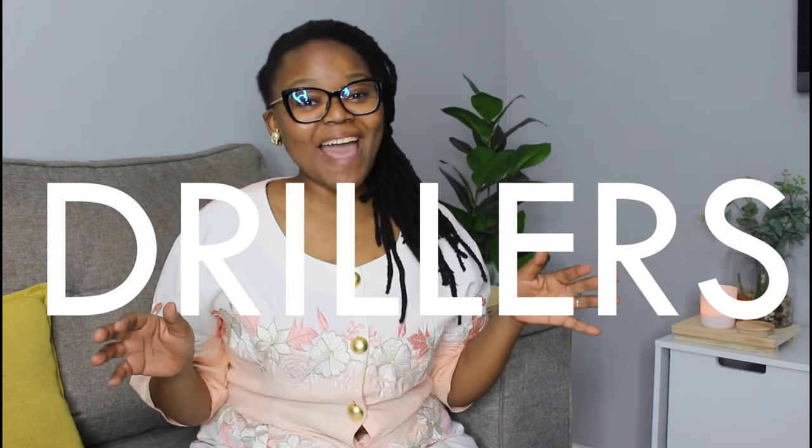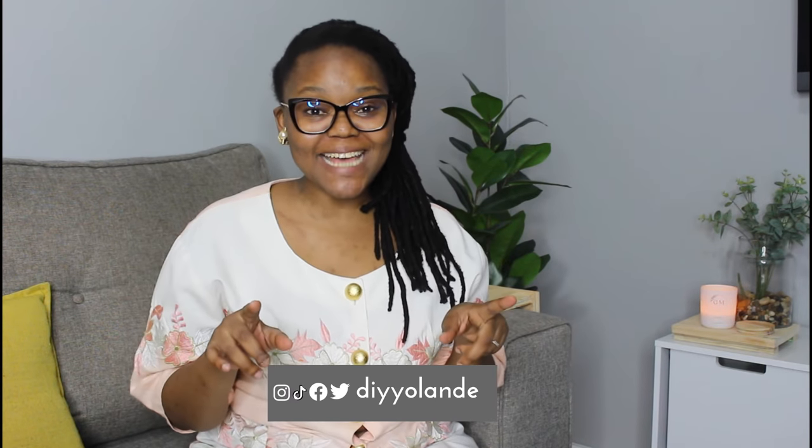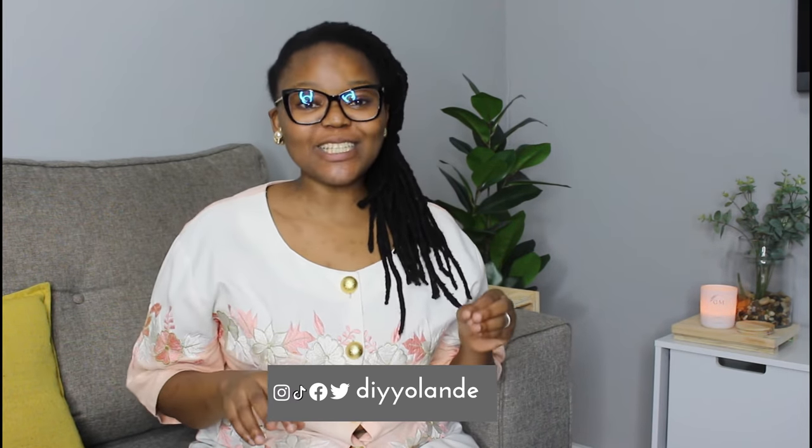Hey drillers, welcome back to DIY Yolandi. My name is Yolandi, and as you read from the title, we are doing a basics to DIYing. Here are seven essentials that you need as a beginner DIYer, plus a bonus, so stick to the end of this video.